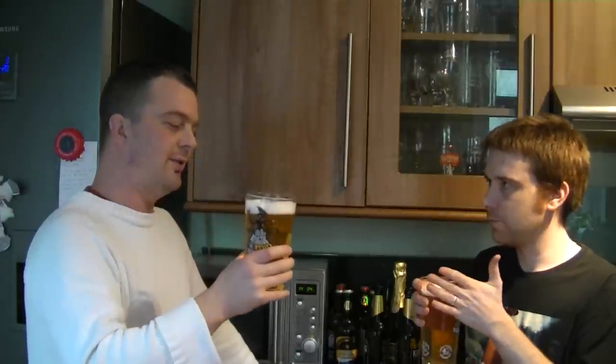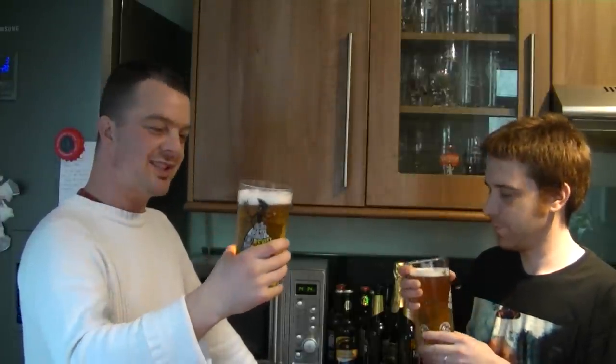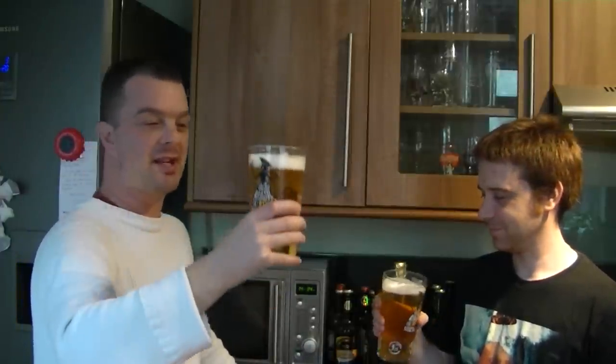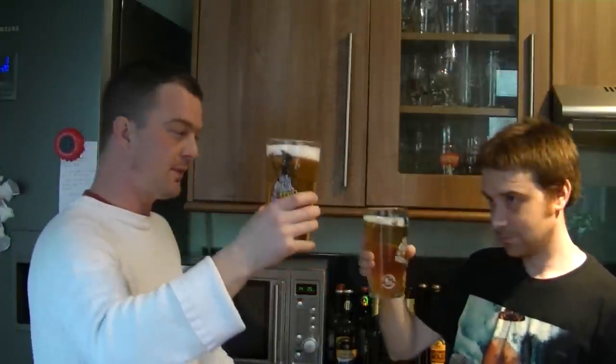Oh, it's wonderful. It's one of those beers you could stand and sniff all day. We're already three and a half minutes in and we haven't taken a sip yet. It just shows we're just happy looking and smelling this beer. Cheers, Chris. Thanks for bringing the beers. You're welcome.